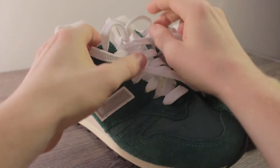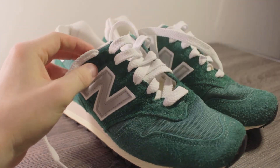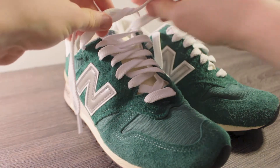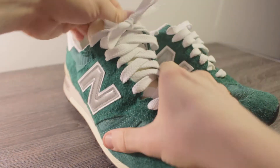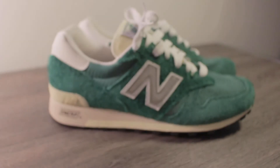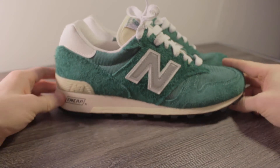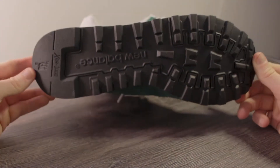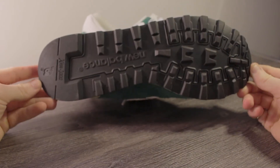A few things I noticed right away with the quality: this hairy green suede is a really nice touch — it's a really quality suede. There's also almost a cloth texture within the inners of the shoe; the guts of the shoe are like a terry cloth. There's also really nice white leather on the back of the shoe. The shoelaces are really high quality. You can tell the construction is just rigid. The shoe looks good and it looks like it's built to last.